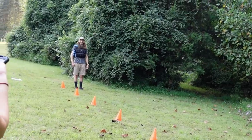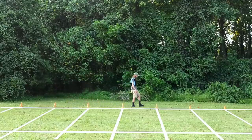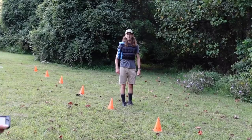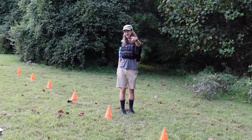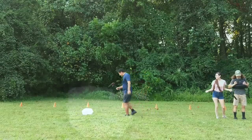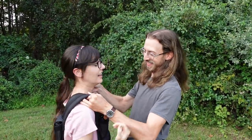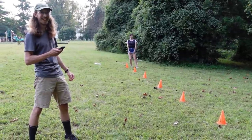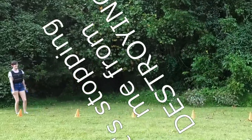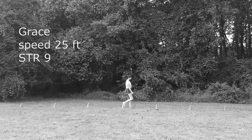Oh man, this is so heavy. It's going to slow me down. It's your armor, it'll protect you against getting shot and stabbed. Stop making me from destroying. So we have Grace World Destroyer over here. She has speed 25 feet and a strength of 9.